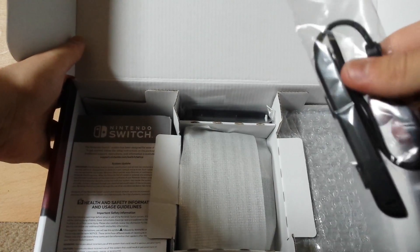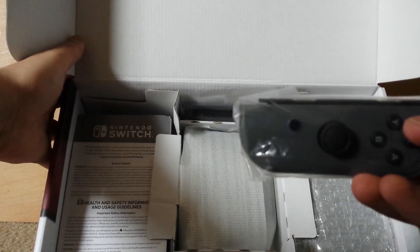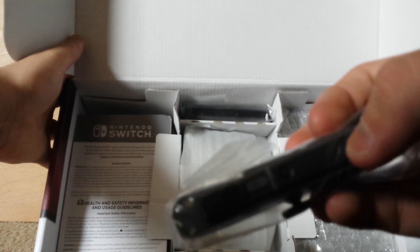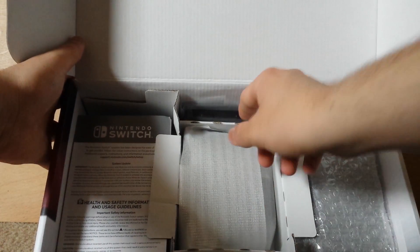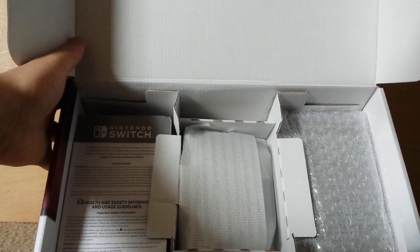So here's actually the Joy-Con grip. What you do is you slip them on here going sideways, and you can actually use them as the L and R — I know that's not what they're called, but the SL and SR.